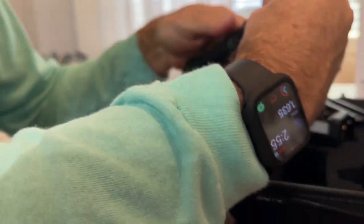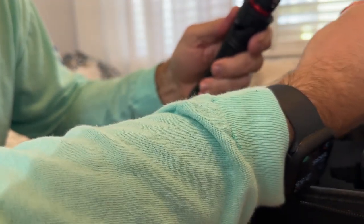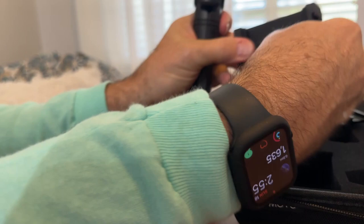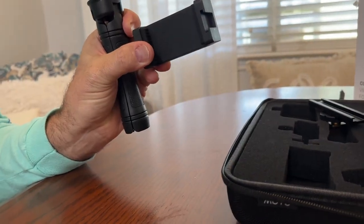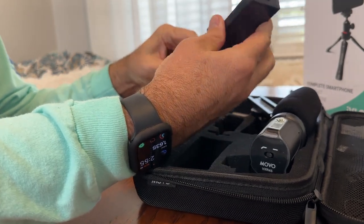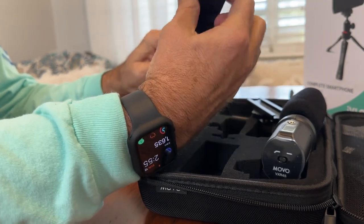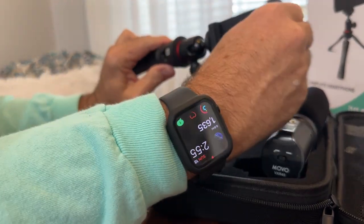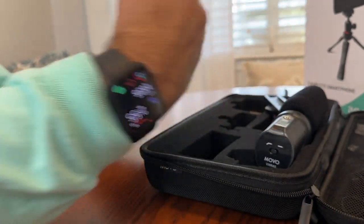After you have this piece screwed in, you need the part that holds the phone. You can see the little piece right here goes in and out to capture the phone. Once you get that piece on there, you're gonna screw this little piece right here — it goes up and down to capture your phone and squeeze it in place.